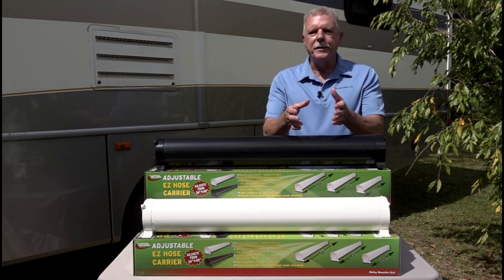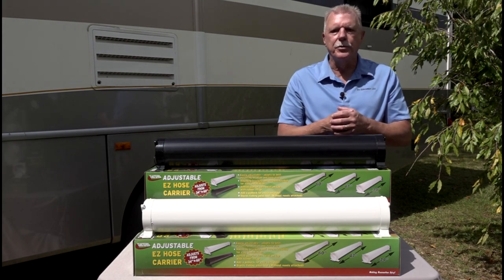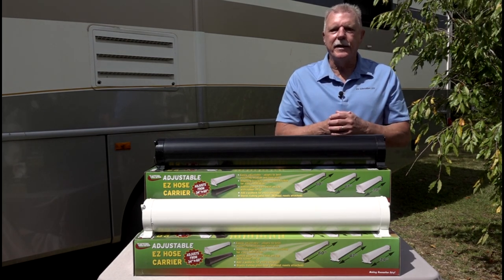After you empty the RV black water tank, you empty the gray water tank, which helps rinse and clean the sewer hose, but it's never clean and sanitary.